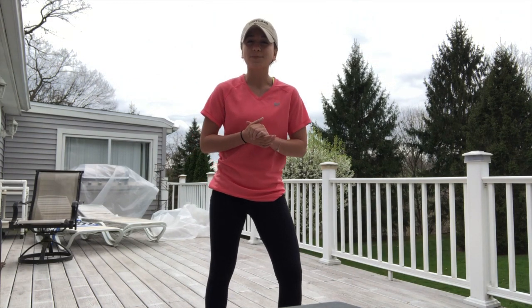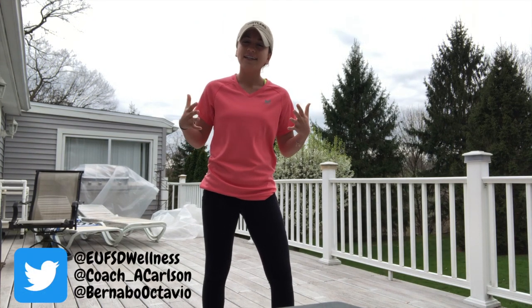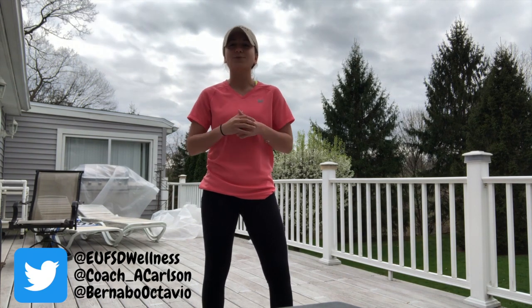All right, boys and girls, so that was Tennis Spike Ball. Hopefully after watching this video, you'll want to participate and get your family members involved in the activity as well. If you do this activity, either inside or outside, take a picture or a video and tag us on our Twitter. Enjoy and have some fun!